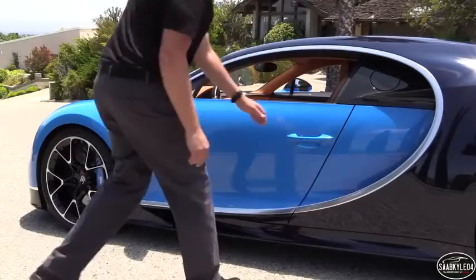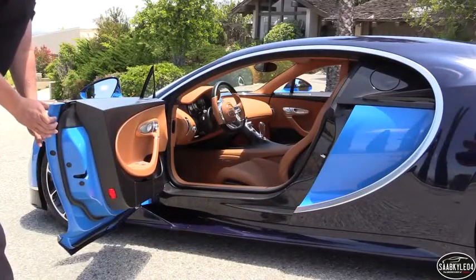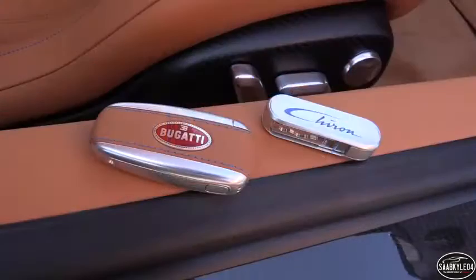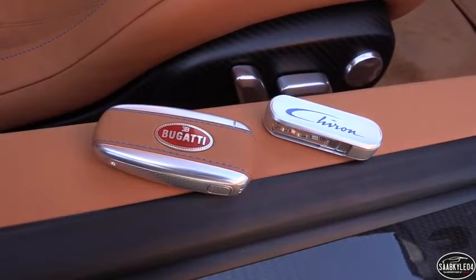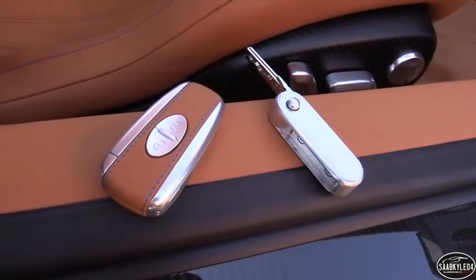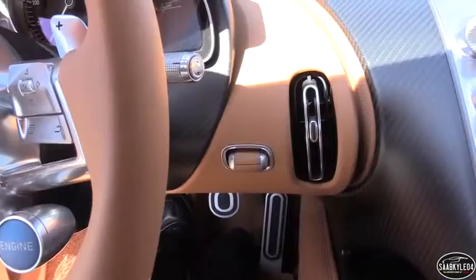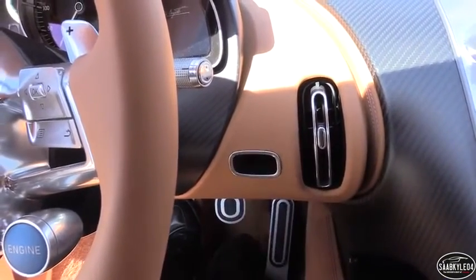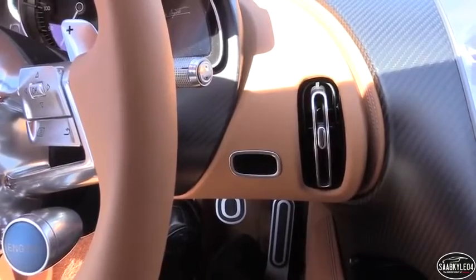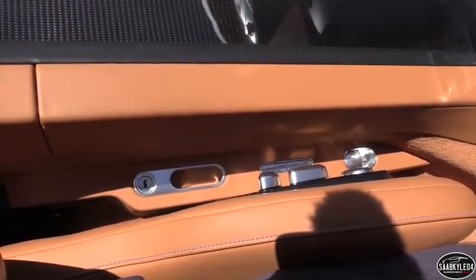The Chiron comes with two aluminum keys. The main fob is wrapped in stitched leather to match the interior's color theme. Like the radiator emblem up front, the fob's Bugatti logo is made using pure silver and enamel. The speed key, which unlocks the potential for maximum speed runs, is a bit smaller and polished to a high sheen. Each key also has its own storage area within the interior. The main fob can be locked in place to the right of the steering column, while the speed key stows in a little pocket to the left of the driver's seat.